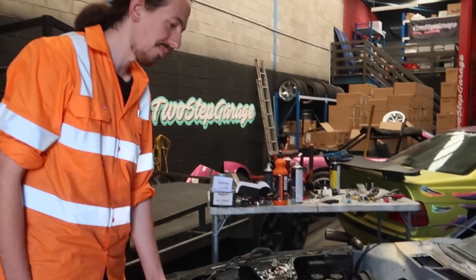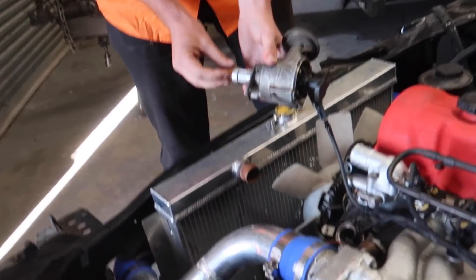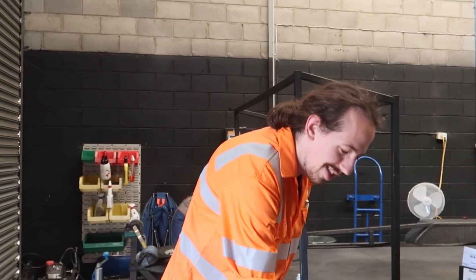Alright we're testing for spark - we've literally just plugged it in. We spent like 10 hours probably trying to get spark last time before realising that there was something wrong internally with the ECU. We went over literally every single thing. And now all we've done is plug the ECU in, check the settings, and give it a spin. We have spark - and like nice spark too! We spent night after night trying to get that to happen and it was so simple once we actually had the ECU doing what it was supposed to be doing.